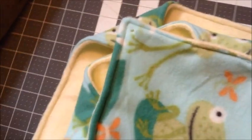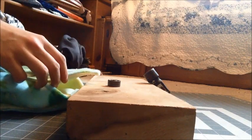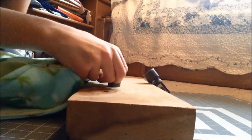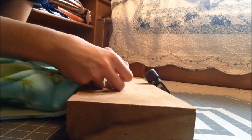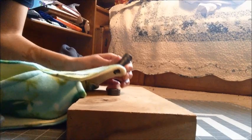I went ahead and cut holes in all four corners. Now we're going to use our anvil and — I believe this is called a die or a setter. We're going to take the grommet and put it on the underside, place it on the anvil, take the washer and place it on top making sure the rounded side is on top, then take our die and hammer.